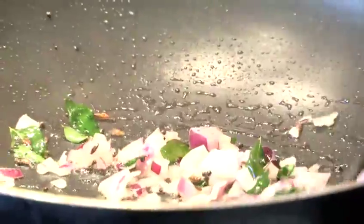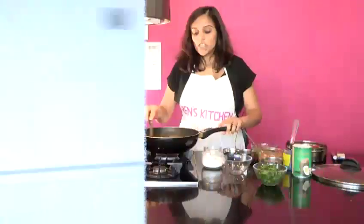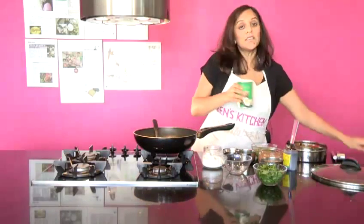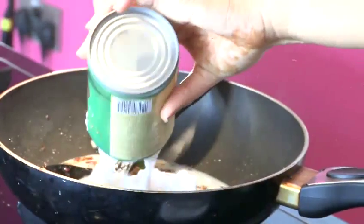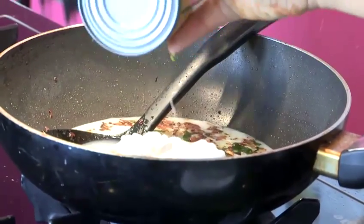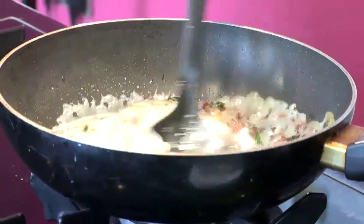Once the onions are nice and brown, we're going to go to sauce stage, which is adding in our coconut milk. The onions have got really nice and brown, so now we're going to sauce stage. I'm going to add a full can of coconut milk — you want the water and you want the actual coconut on top. Let's give that a little bit of a stir.